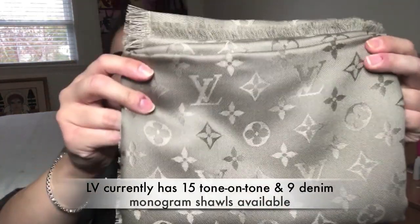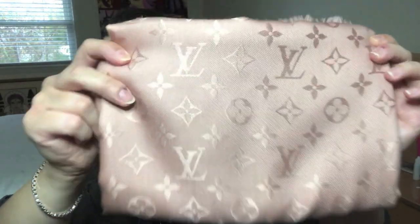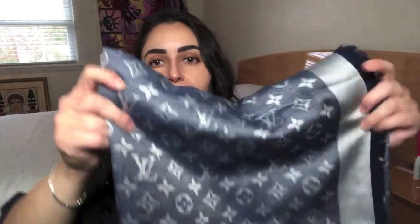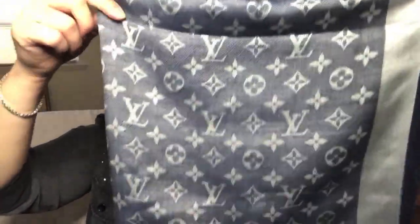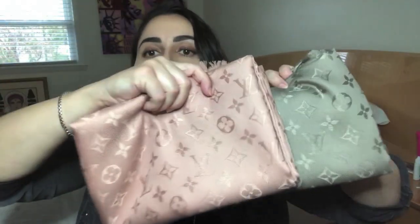I have the Louis Vuitton monogram shawl in three different colors. This right here is the color Verone, which is a beautiful taupe color. I also have it in this beautiful blush pink color that they call Natural. The third one is technically considered a denim shawl from Louis Vuitton, and this is in the blue color. All the shawls have the classic Louis Vuitton print in them. This one is a two-tone, so you see it a lot better versus the Verone and the Natural, where it is a tone-on-tone print, a little more subtle.